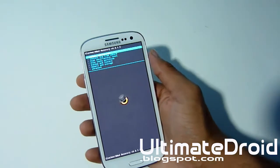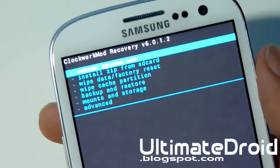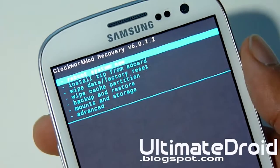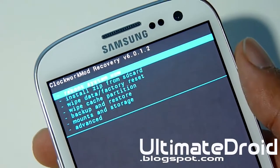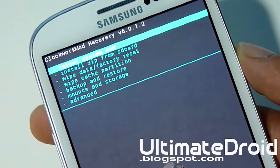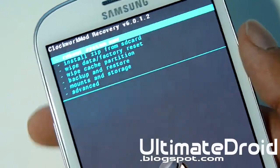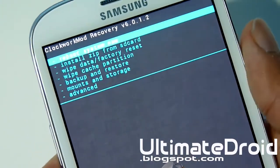Let me zoom in so you can actually understand how to do this. As I said earlier, you must have ClockworkMod Recovery Mode installed, and have one of those zip files — M7 Offline or M7 Online — already downloaded and transferred onto your phone. Do not unzip it — just transfer the zip file or download it directly onto your phone. Next, go to Install Zip from SD Card.